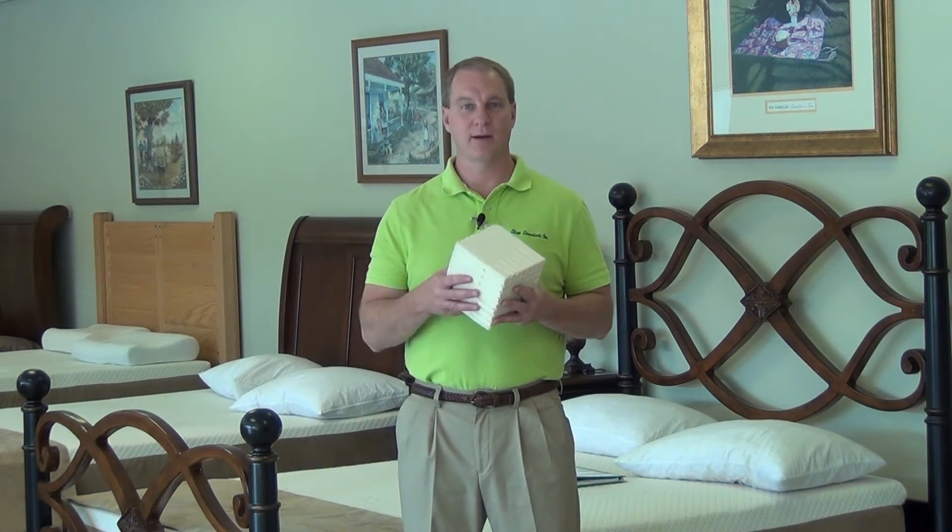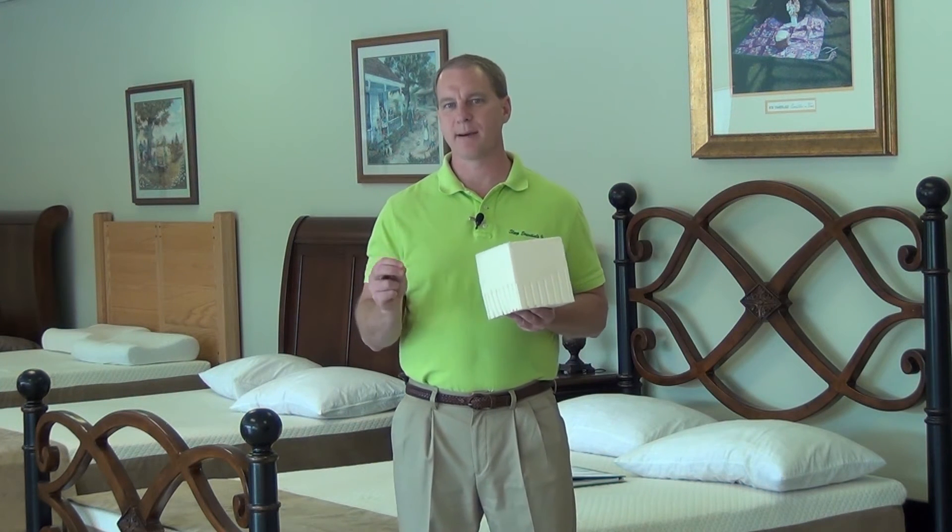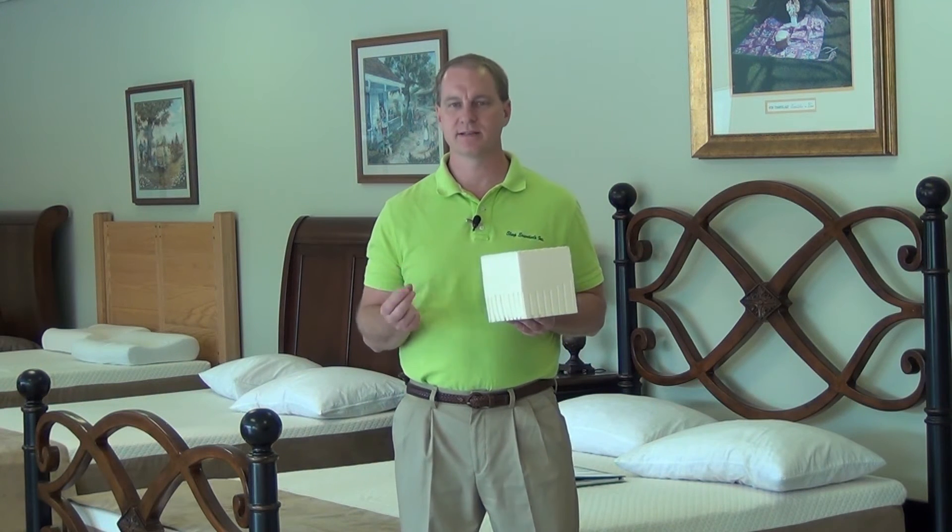When they say 100% latex, well, synthetic latex is technically latex, so it's 100% latex. But those words are very deceiving — you've got to be careful. You want 100% pure natural, the sap of a tree. You do not want synthetic. I've used it, and again, it does not last.